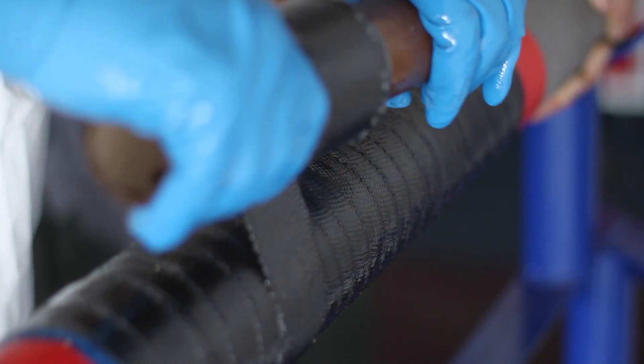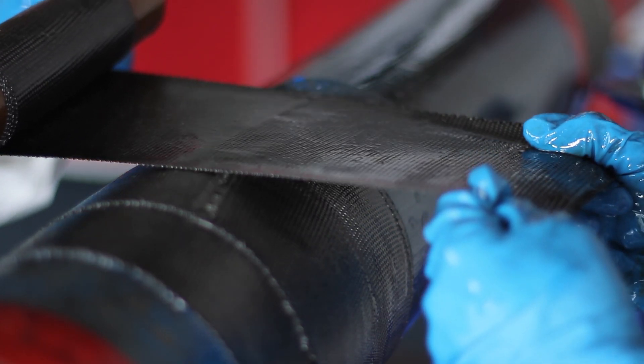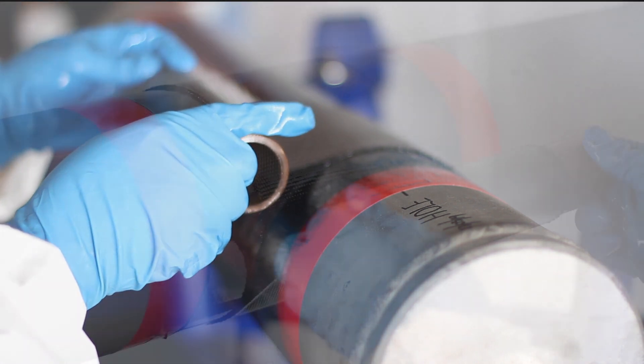In this clip, we demonstrate a continuous spiral coil. In this clip, we demonstrate a broken spiral coil. In this clip, we demonstrate a circumferential coil.